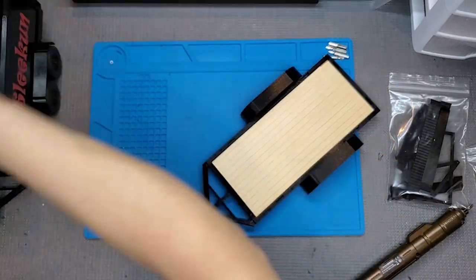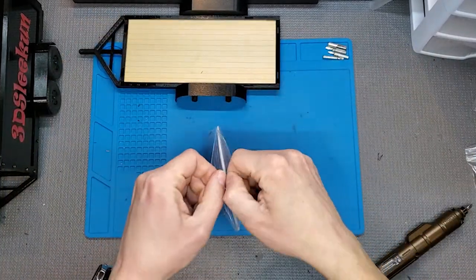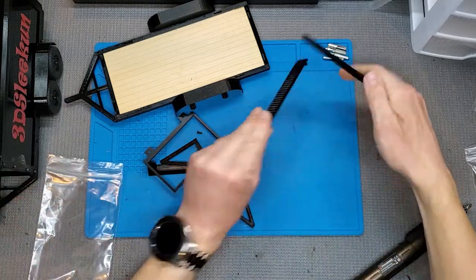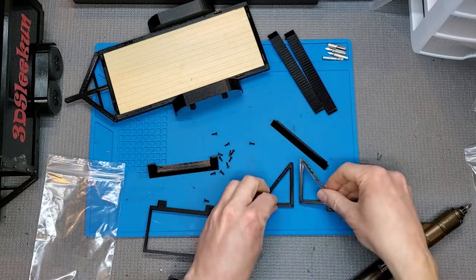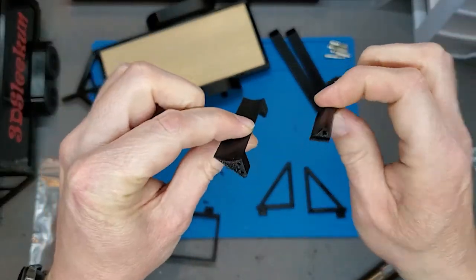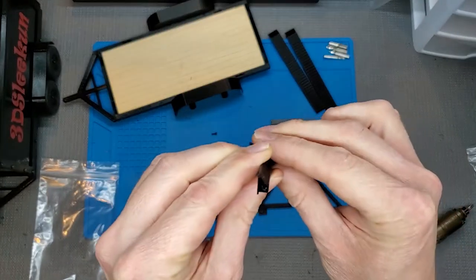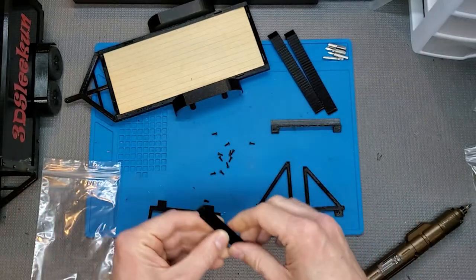Let's set that aside and dump out all of our parts. Ramps, triangular side parts. There's a large and a small cross brace. There are two holes on the larger one — we'll put that on second. We'll start with the smaller one, which has a slight curve and a single hole on each side.